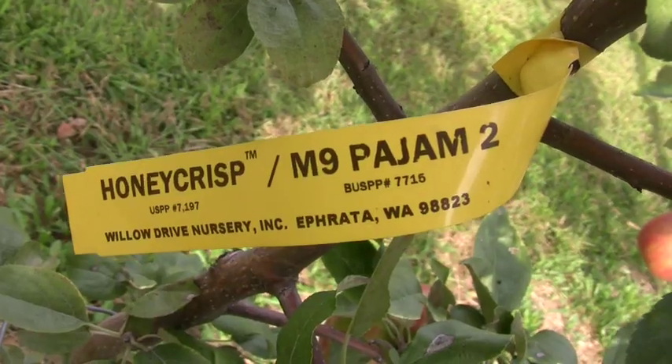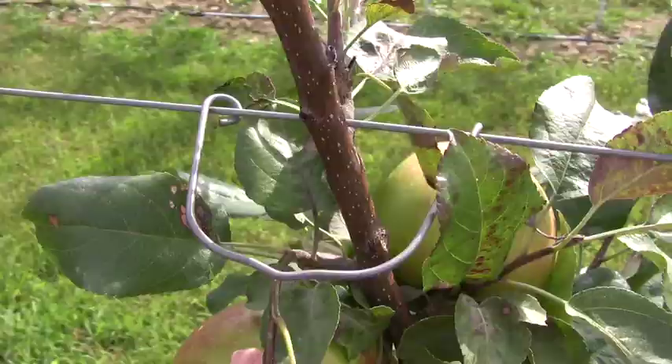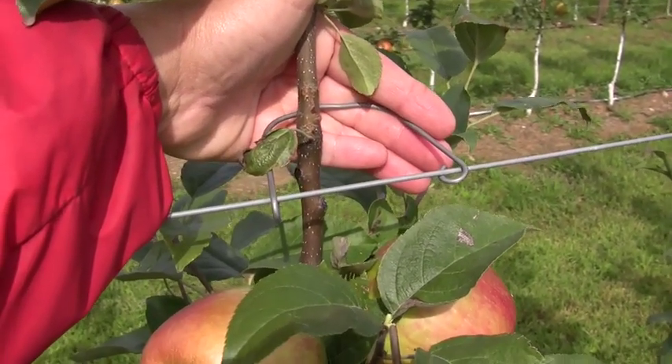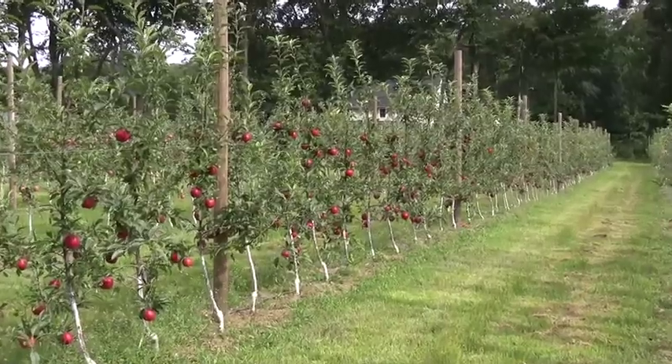That wraps up the tour of the cultivars here in this second leaf tall spindle planting. A couple details that contribute to the success: you have to use fully dwarfing rootstocks such as M9 or B9; plant the trees three feet by 12 feet apart; make sure the graft union is exposed a good four to six inches at planting. I like to use U-hooks to support the trees to three or four wires to a height of about 10 feet — the U-hooks work very well. You don't want to over crop second leaf trees, but we do want about 10 apples per tree. The growers have been very enthusiastic about planting trees this way, and I think this MOP-UP project is a huge success.